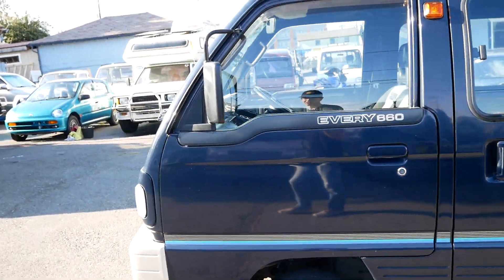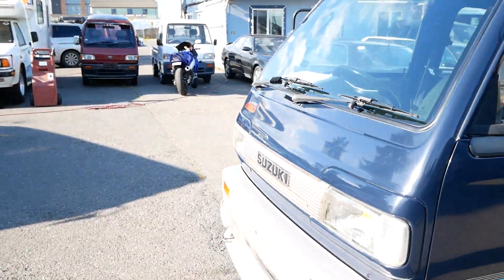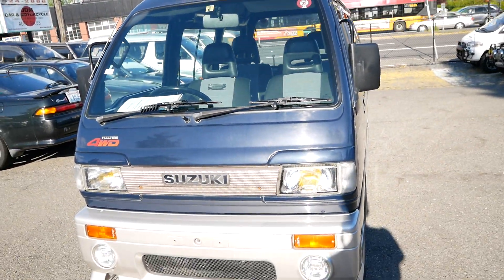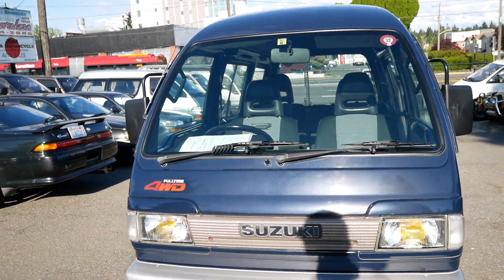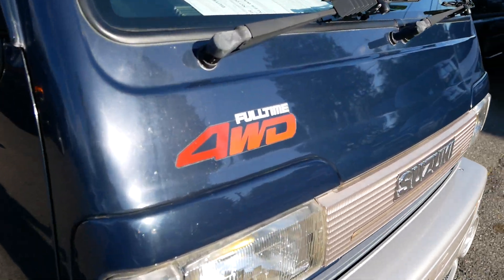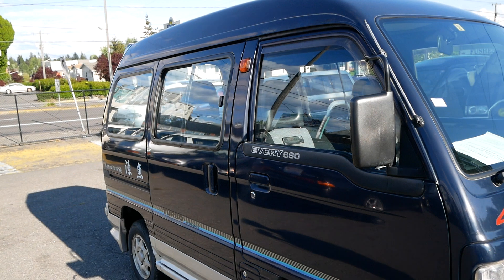That actually hints at the fact that it was very well maintained. From a mechanical standpoint this looks really good — comes back with a clean bill of health. And one last note: it's full-time four-wheel drive, so kind of an all-wheel drive system.